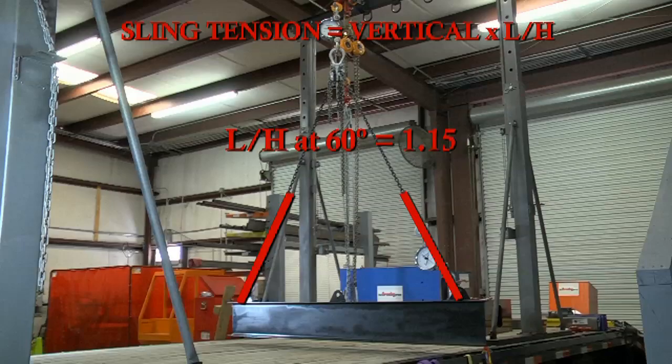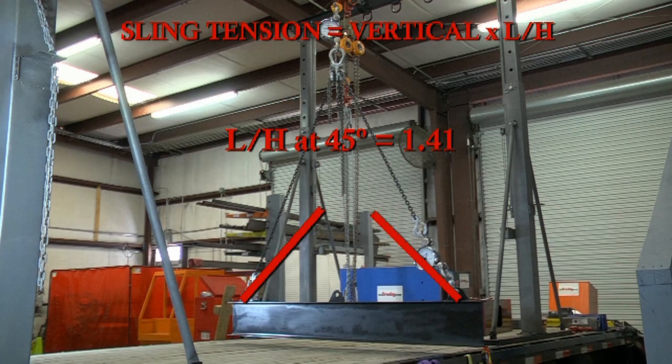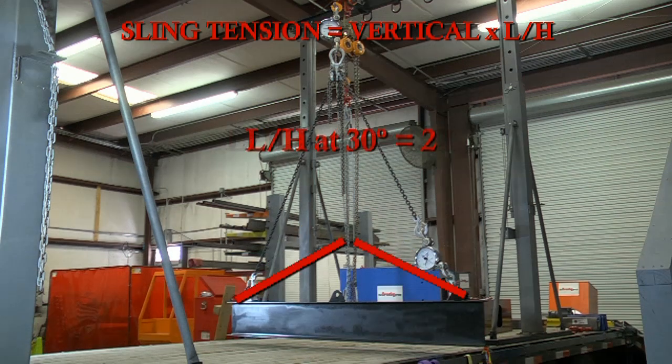At a 60-degree horizontal sling angle, the sling tension is multiplied by 1.15. At 45 degrees, the tension is multiplied by 1.41. And at 30 degrees horizontal sling angle, the tension is multiplied by 2.